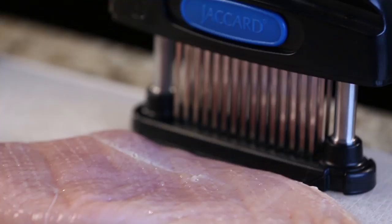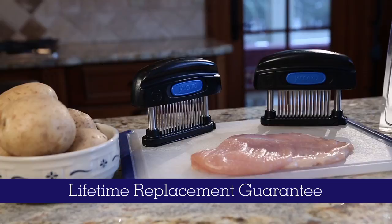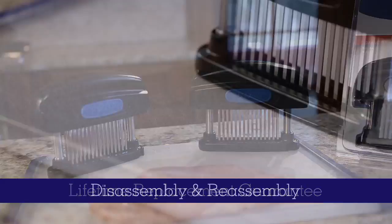Authentic Jaccard tenderizers are guaranteed to enhance the taste, texture, and tenderness of boneless beef, chicken, veal, pork, and lamb. Try it on any cut and taste the difference.